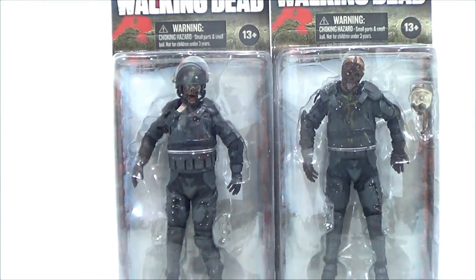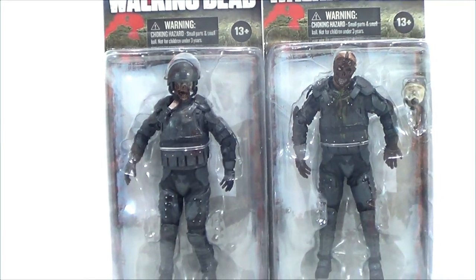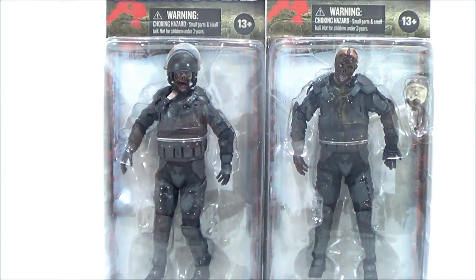What's going on YouTube? This is Sehame. I'm back with another Walking Dead figure review and we're going to be taking a look at two figures today. This is the Walking Dead series 4 by McFarlane Toys. We're going to be taking a look at Riot Gear Zombie on the left with flip-up helmet and knife, and on the right hand side we have Gas Mask Riot Gear Zombie with Tearaway Face and Gas Mask.